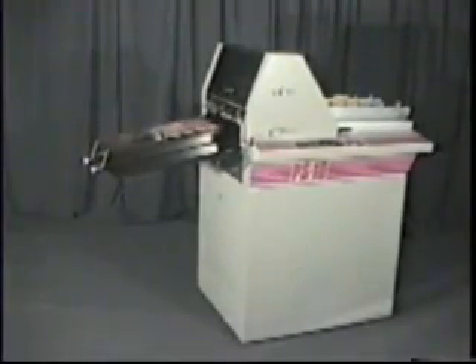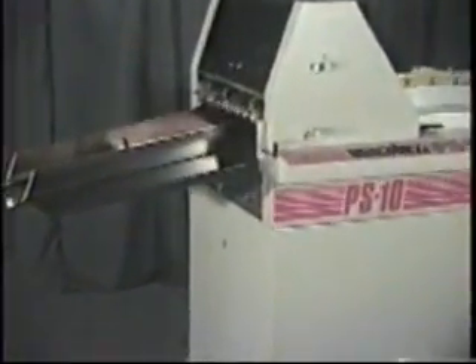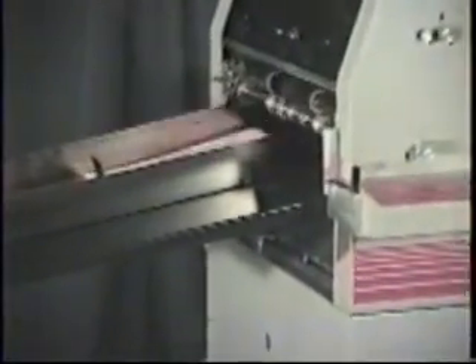We do recommend oil-based ink. This is a first for offline numbering machines — no more one-source monopoly for supplies such as ink pads, ribbons, or cartridges.